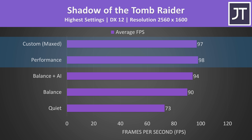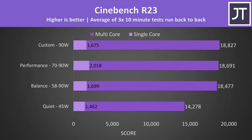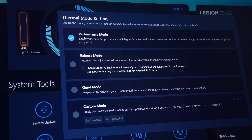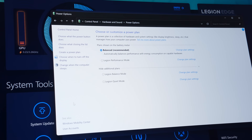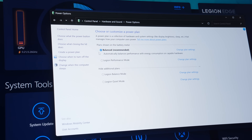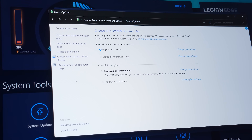There wasn't really a performance difference between performance and custom modes with an actual game running, and the AI mode gave a slight boost to balance mode. The CPU can use more power in workloads where the GPU is idle, like Cinebench. Although power levels fluctuated quite a bit, multicore performance was similar between balance, performance and custom modes, but only performance mode reached a higher single-core score. By default, performance mode in Vantage sets the Legion Performance Mode power plan in Windows, while custom mode sets the balanced power plan — the expectation is that someone using custom mode will also tweak the power plan to suit their needs.